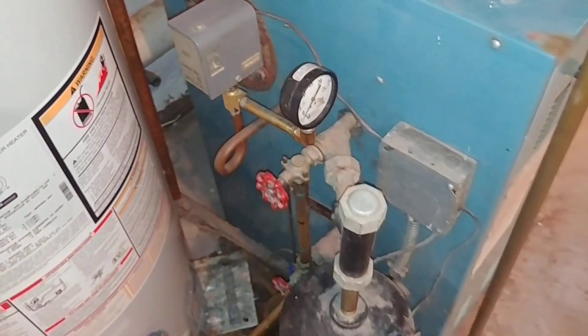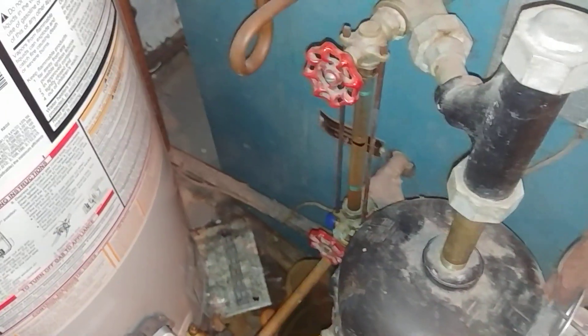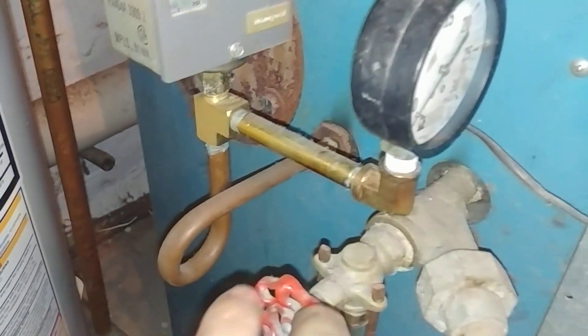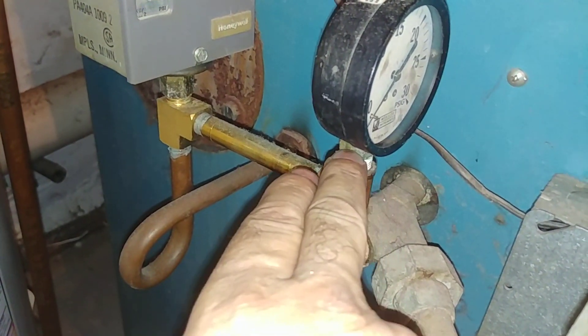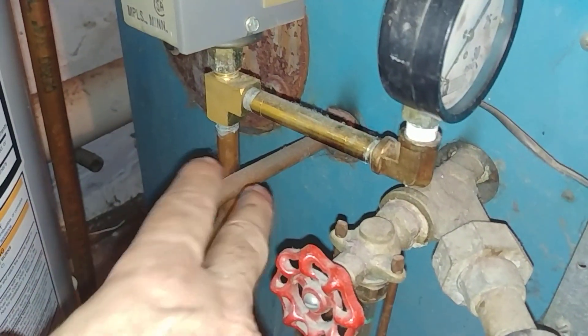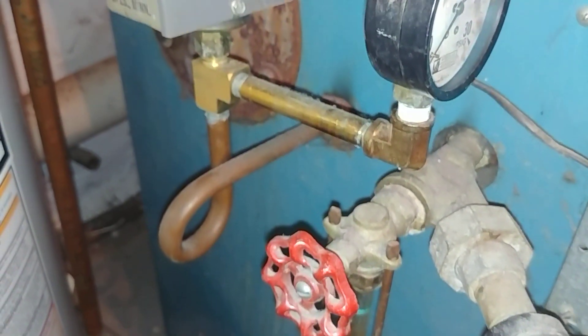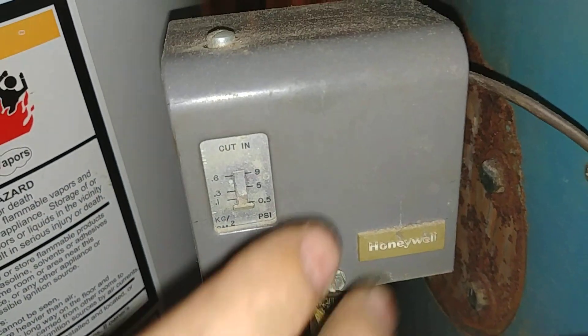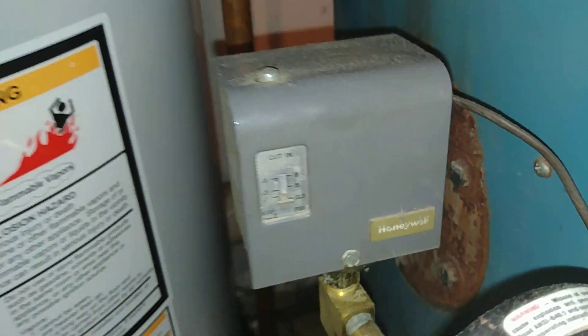Now I'm going to go over what is to be checked yearly. Of course, the water level, the operation of the low water cutoff, and you want to check the pigtail. We've set this up to check the pigtail fairly easily by taking this gauge off and blowing in here, clearing any stuff that's maybe stuck in this brass pigtail. We want to make sure that the pressure operating control — the pressuretrol — is set at its lowest level.